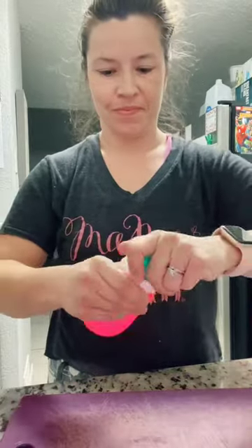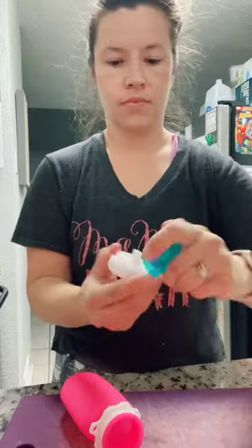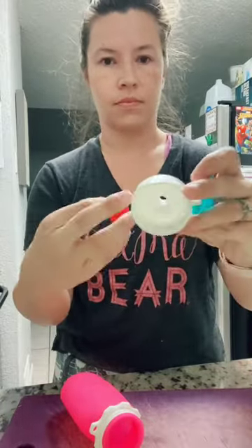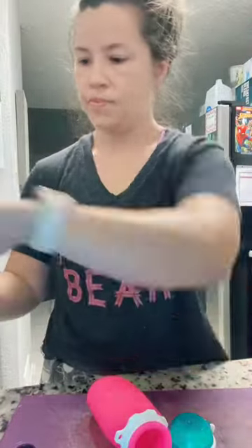If your kids live for applesauce and yogurt pouches but you don't love the price tag, this is for you. These reusable squeeze pouches come in a few sizes — these are the six ounce. They have an insert that you can keep in to slow the flow of juice, or you can take it out for thicker purees and smoothies.